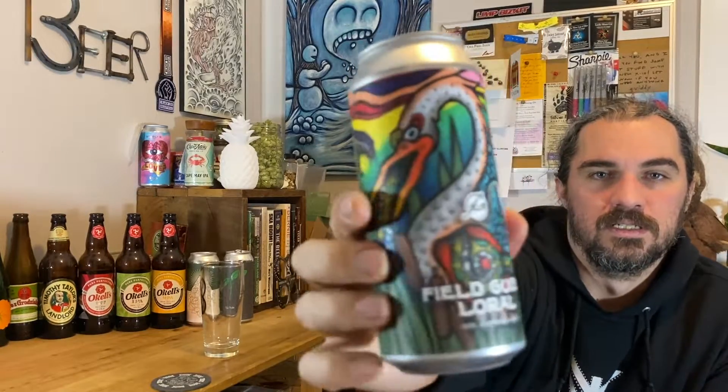Cool artwork. There's no date on this. I picked this up like a week before Beertuberpalooza, so that was the last weekend in September, and it is now almost mid-November — so almost two months, month and a half.